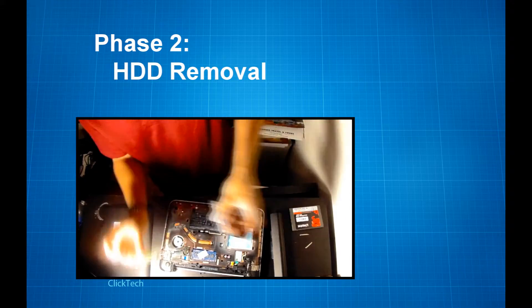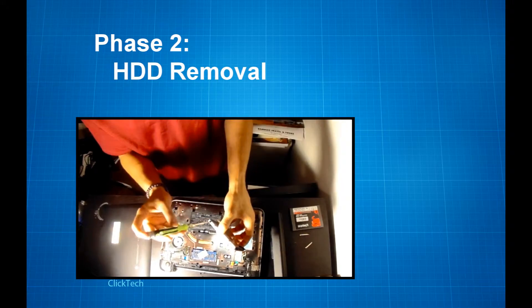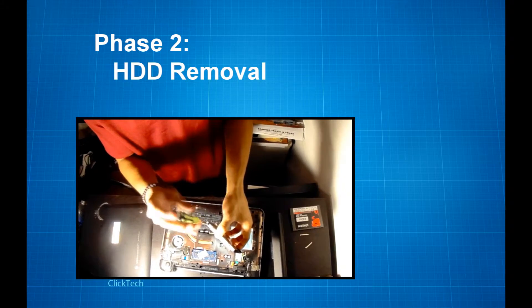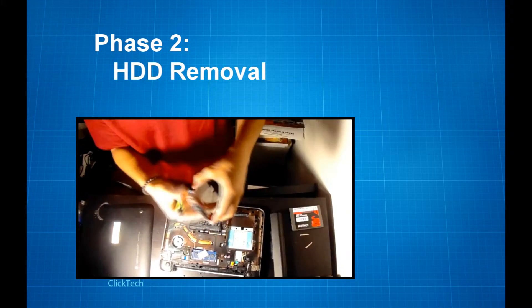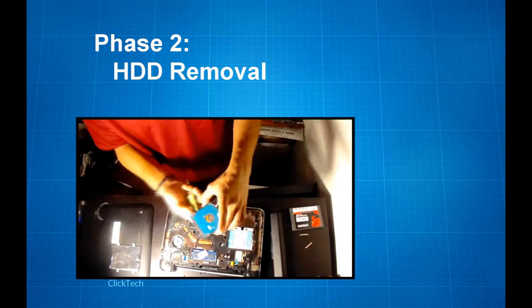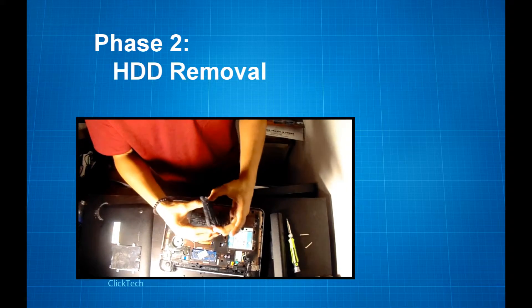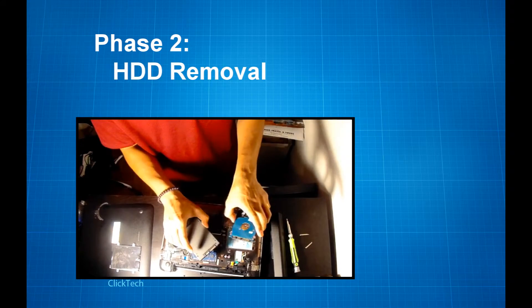You'll see two small screws — four in total — and you want to take those off too. One good thing to do at this point is to have a good look at how the hard drive is connected on the caddy. Notice the hard drive pins are actually facing up towards the metal part and exposed out on a rectangular strip.